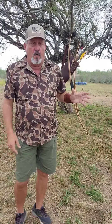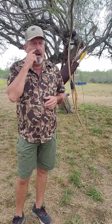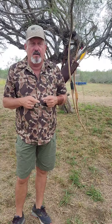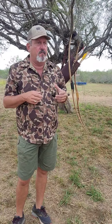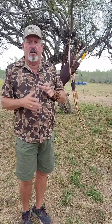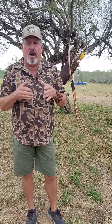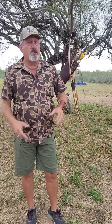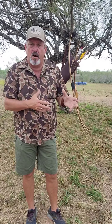This bow design — the ASL or American Semilongbow — I don't know the exact history of it, but I'm pretty sure Howard Hill was the one who made the basic design, basically 100 years ago, probably around 1928. The English longbow had been around much longer — that's a totally different kind of bow. John Schultz learned what he learned from Howard Hill, and you see John Schultz bows and things like that.